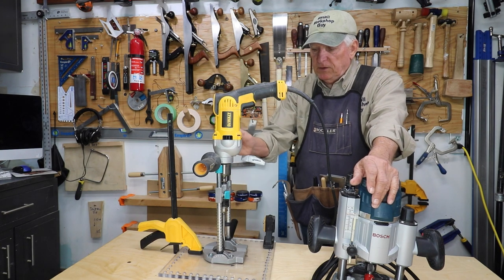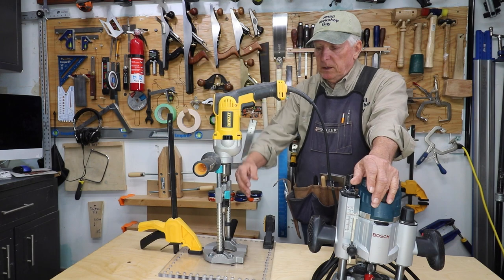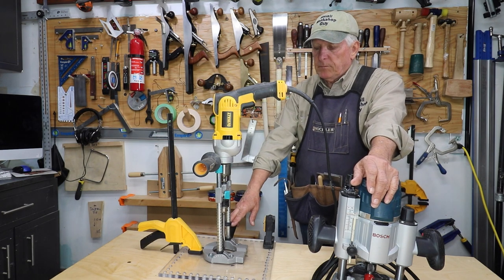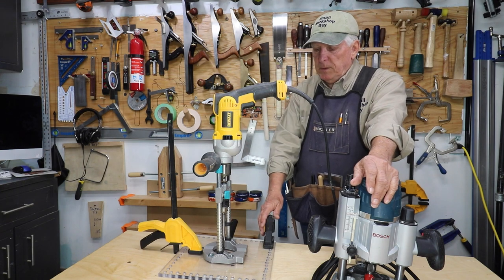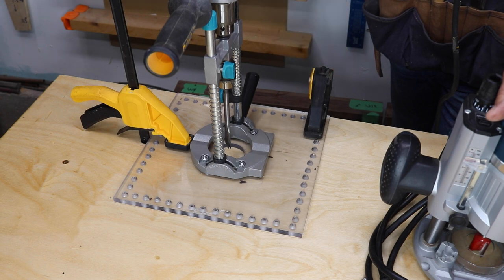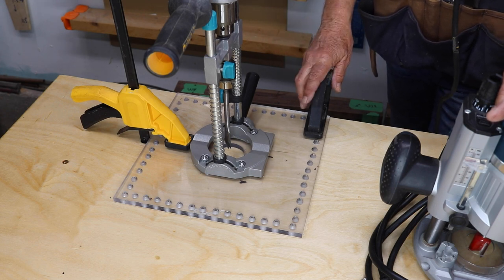The drill is separate from this little device — I'll put a link to it down below in the description. I attached it, which gave me the ability to put some clamps on there and stabilize things really, really well.